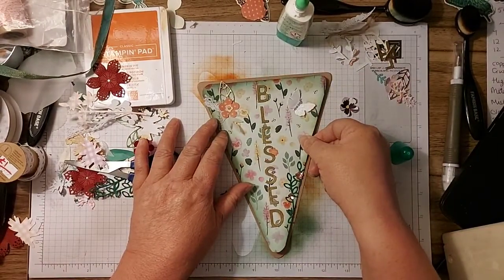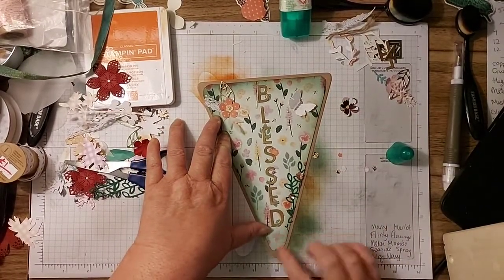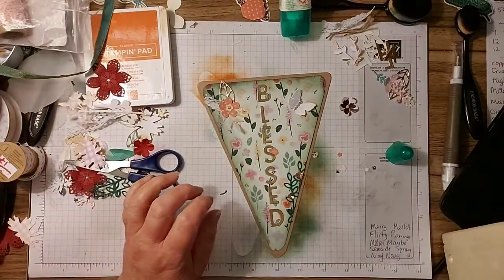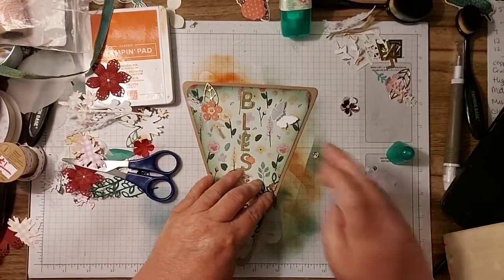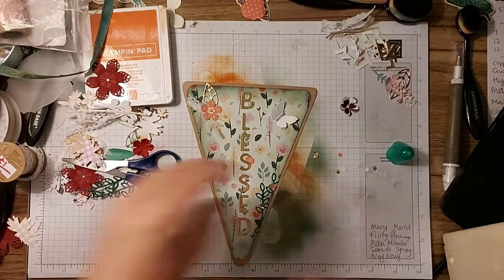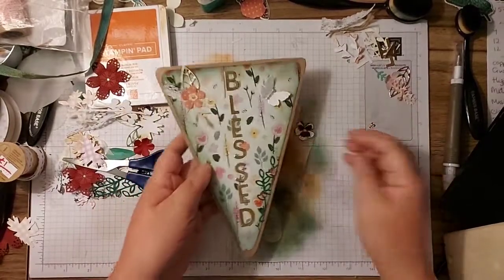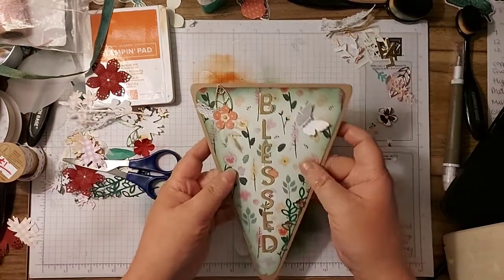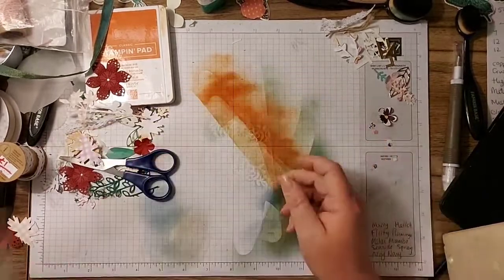Pop that on there. Like I said, this is the pansy paper that will be in the new catalogue that launches on Tuesday. I will be doing a paper share - if you're interested, there are 10 different packs of paper, two of which are speciality papers, and it works out as £28.50 per person. As soon as my order arrives I will send you out your lovely pack of paper so you get a sample of every paper that's in the book, except the host one.